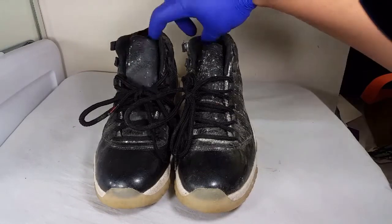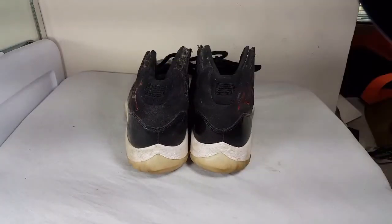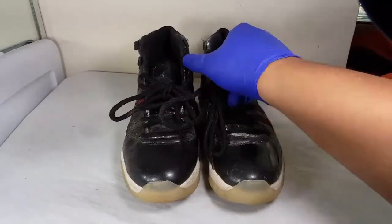Hey everyone, welcome back to Kaker Customs. Today we are doing a deep cleaning tutorial on these Air Jordan 11 72-10s. As you can see, these guys have seen better days. My boy's telling me that they've been sitting in this basement for a while, so I'm trying to see if I can help him out and bring these bad boys back to life. Let's get it.